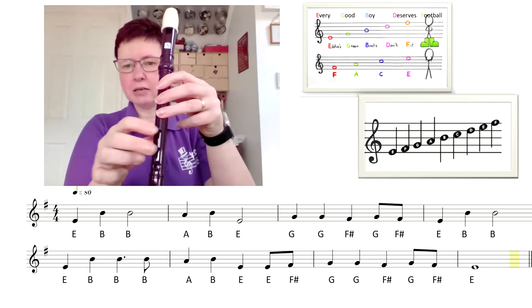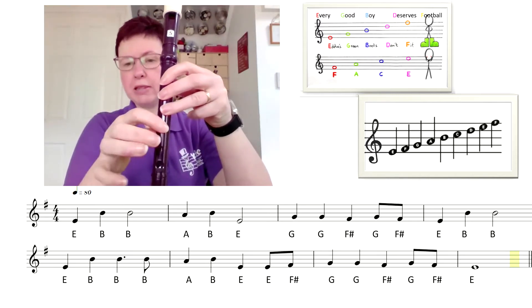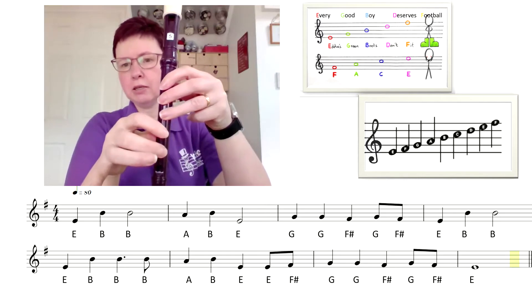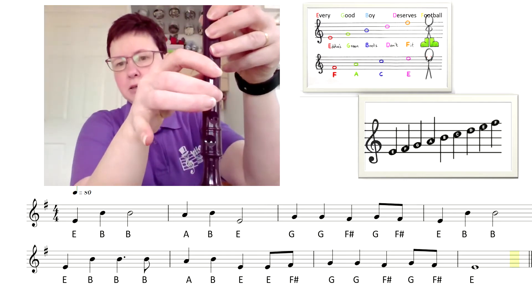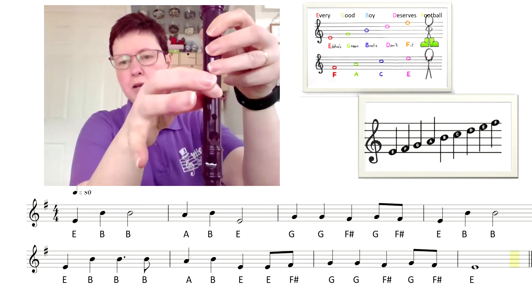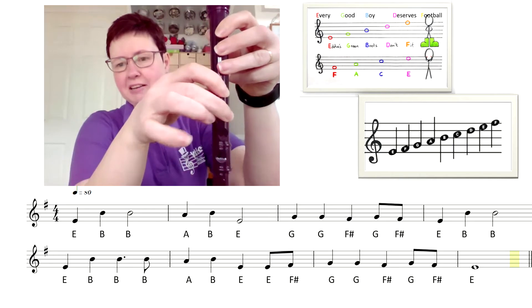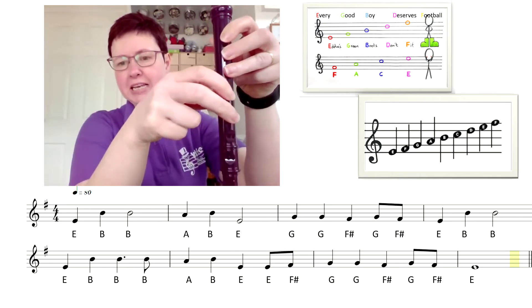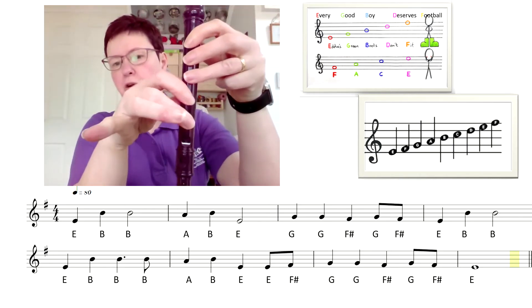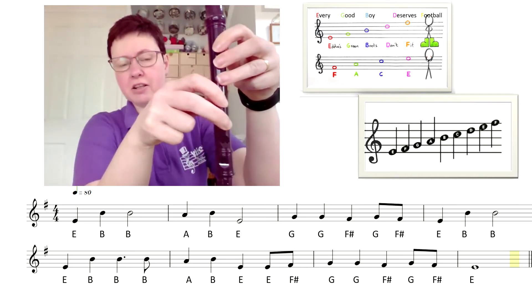Another note is E. So it's like a G and you're just doing two fingers with your right hand. So it's one, two, three — don't use your little finger. And that's your E. You would normally keep your finger there; I'm just moving it out of the way here so that you can see. So that's E.